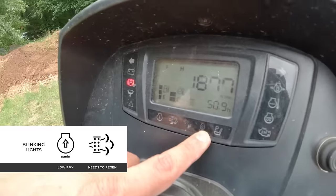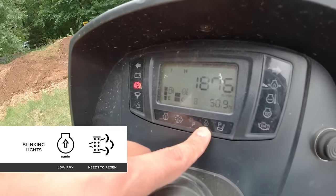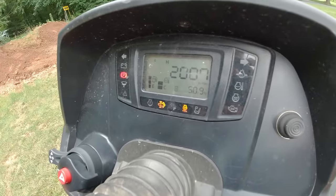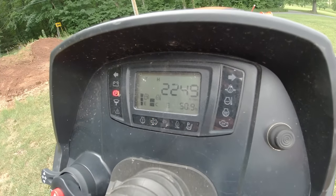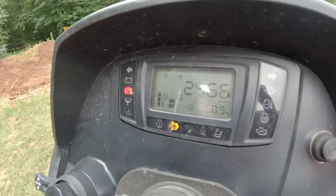Take a look down here at my dash. You see this light right here — this is telling you it wants to regen. This is telling you the revs are too low. So if we take this and start speeding this up, you can see my light turns off. That means my revs are high enough, but I'm not hot enough yet.